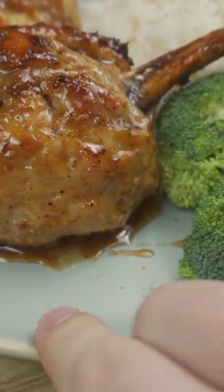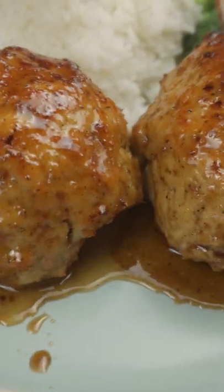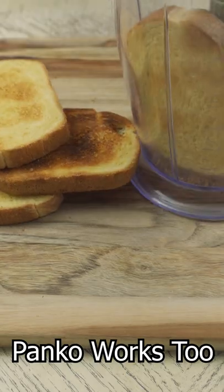Do you want to be able to make some nice plump chicken legs? Well here's how. First you need some breadcrumbs.